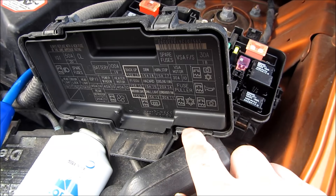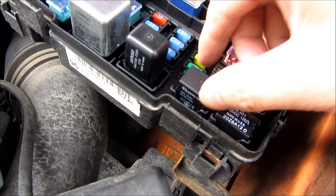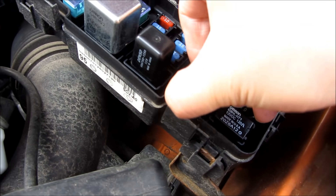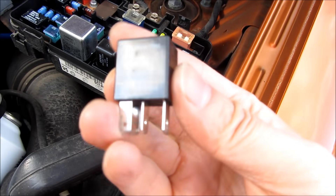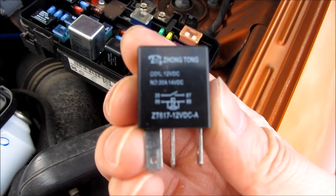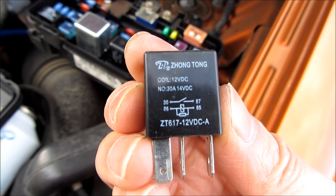The first thing you want to do is identify the AC compressor clutch relay. For me, it's this particular one. I'm going to pull it out and look for the diagram that has the open and close. In my case, it's the 30 and 87. You can see that it has that open and close indicator on that diagram.